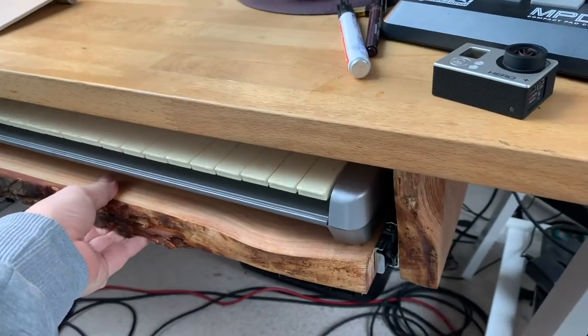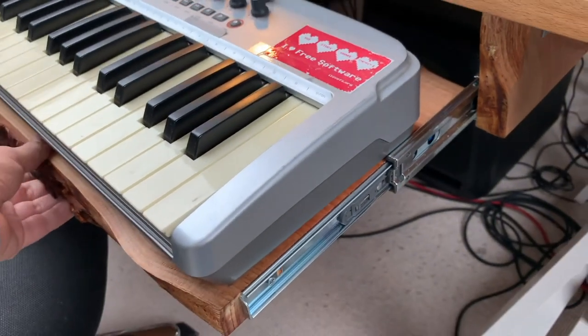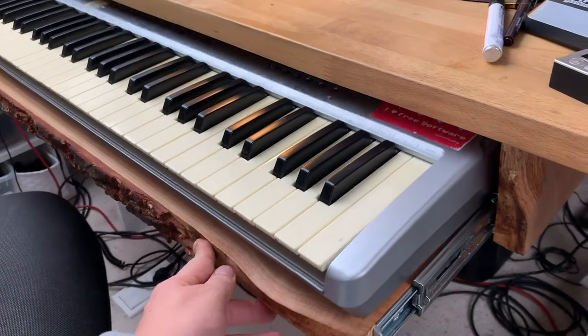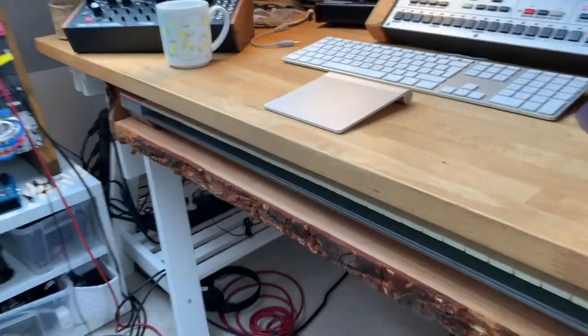And also these keyboard trays for the cupboard or whatever. Assembled everything and of course oiled everything so that it looks pretty. But I think now I'm really happy that I've done so, and yeah, I just like it.